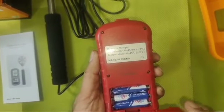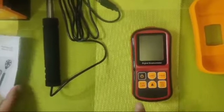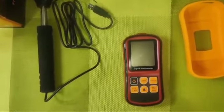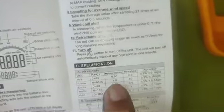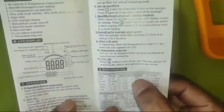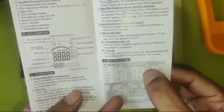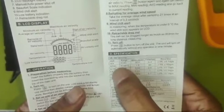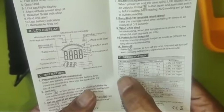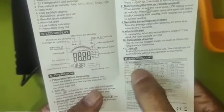It uses 3 AAA 1.5-volt batteries. The measuring speed range for this anemometer is one of the highest — zero to 45 meters per second, with a least count of 0.01. The threshold, meaning the minimum reading it can measure, is 0.3 meters per second. Accuracy is plus or minus 3% plus 0.1 digit. We can measure in feet per minute, knots, kilometers per hour, miles per hour, but in most cases we measure in meters per second.